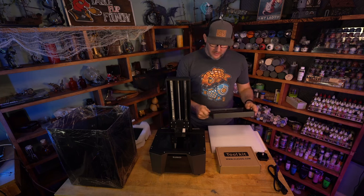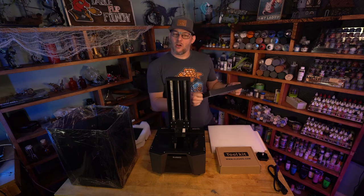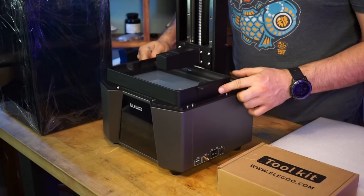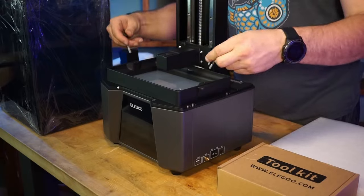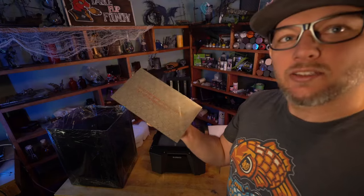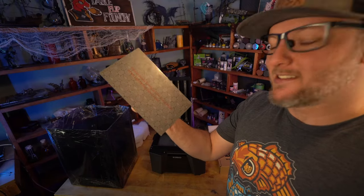This looks a lot like the Saturn 2. I think the build volume is almost the same, if not exactly the same. When you set this in, it should orient right there — you can feel it kind of click in — then throw your screws in there. Have a look at this build plate. The build plate looks like it has this film on it, you can kind of see it there.